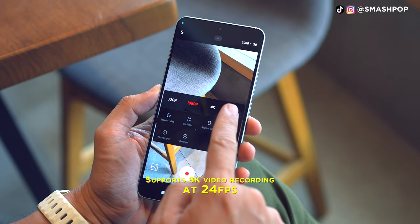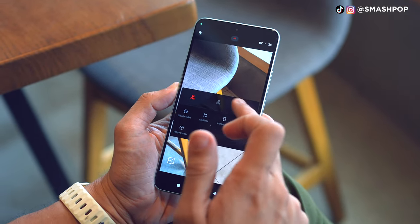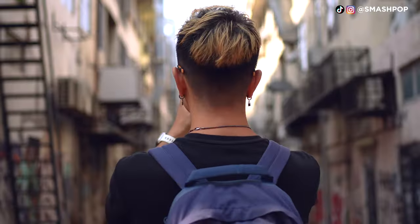When it comes to video, this phone can shoot up to 8K, which not many phones can do. However, there is a limitation: when you shoot 8K you can only shoot at 24 frames per second, and for 4K you can only shoot at 30 frames per second. Take note of these limitations. Let's check out this video first.